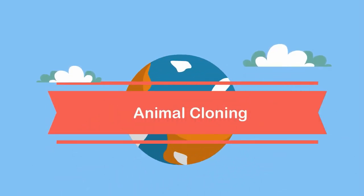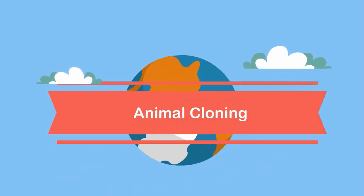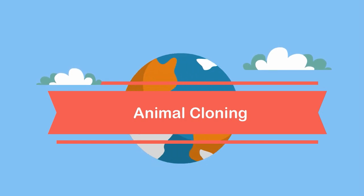Welcome to Moo Moo Math and Science. In this video I would like to talk about animal cloning — how they cloned Dolly the sheep.